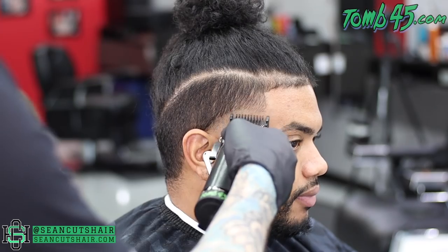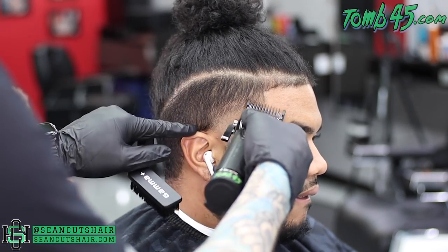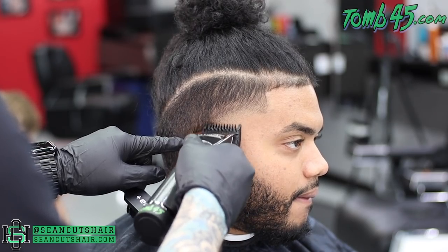Now we're going to come in with the one guard all the way open and make our next guideline. We'll go up another three quarters of an inch and then start to work that line out with the clipper closed.